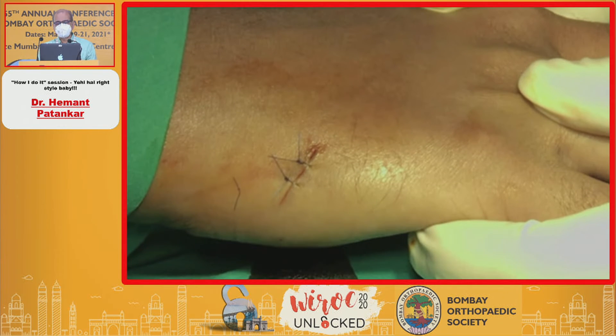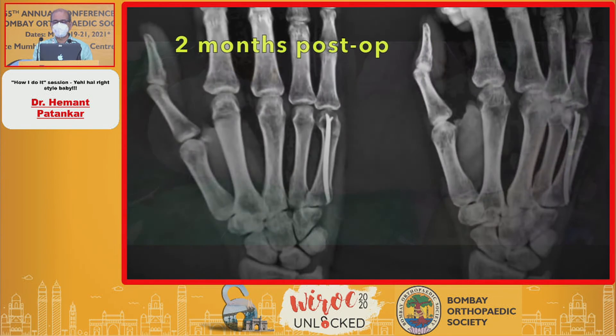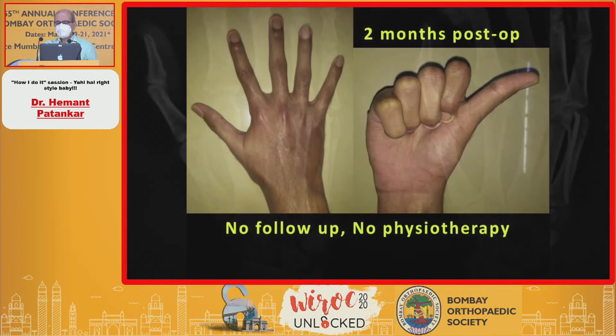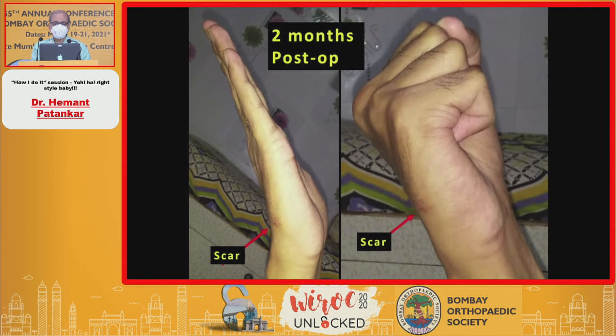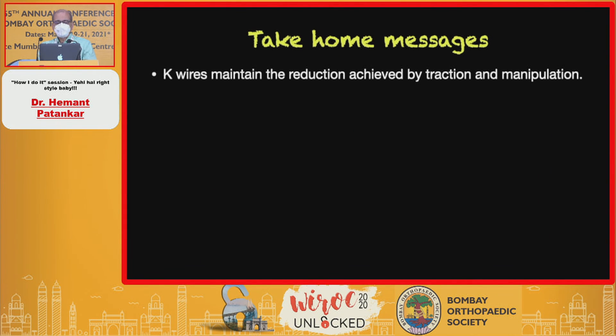The skin is sutured. I like to give a plaster slab keeping the MP joints in flexion. This is a two-month post-op result. During lockdown I performed this procedure, and all these photographs have come through online.